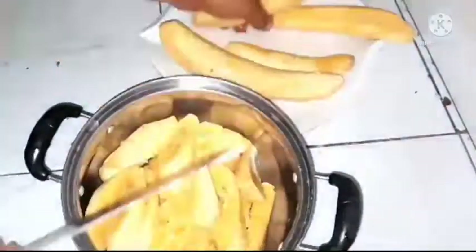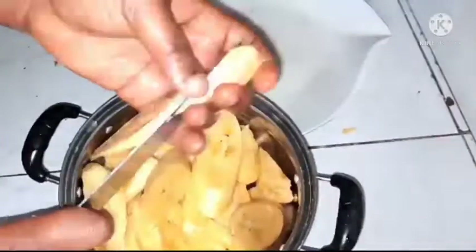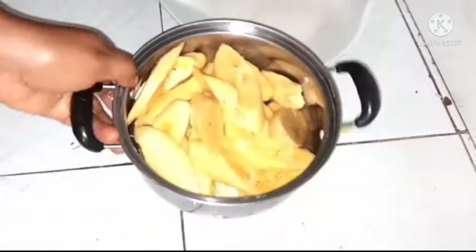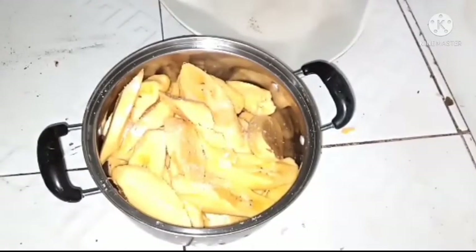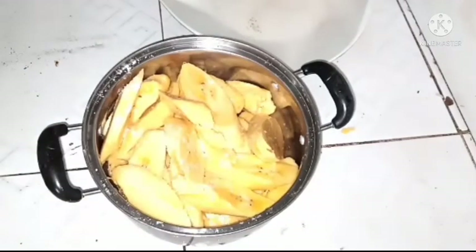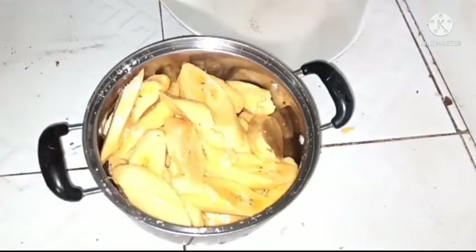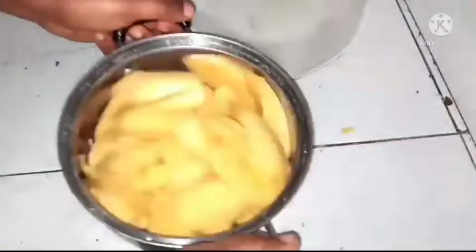We'll add salt, sprinkle a little water, mix it up, and then place it in our Ziploc bag and then place it inside our freezer. The reason we put salt is so that once you bring it out from your freezer and wait for it to defrost, you can just fry straight away. But if it's for other purposes like cooking beans, just slice it to the size you want and place it in the Ziploc bag and then in your freezer.